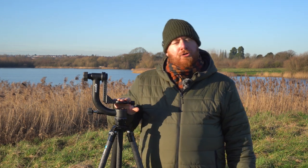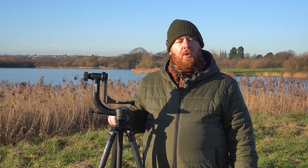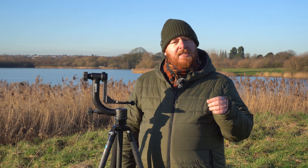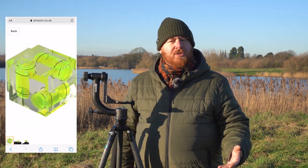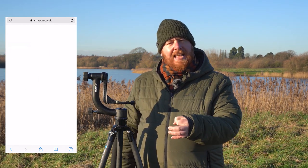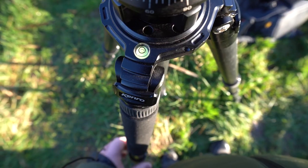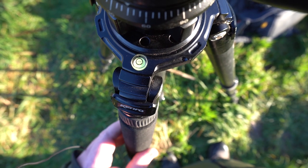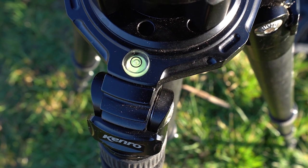To make sure the tripod is perfectly level, use the spirit bubble that's built into the tripod. Most tripods have them, but if yours doesn't you can buy a spirit bubble cube that clips into the hot shoe of your camera for just a few pounds online. You want to make sure that spirit bubble is right in the centre of the circle, and to do that you adjust the legs of your tripod — that might be with a twist lock release like mine or clip locks — moving those legs up and down to get the spirit bubble smack bang in the centre.